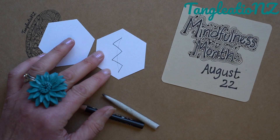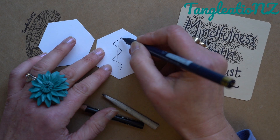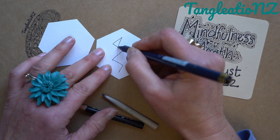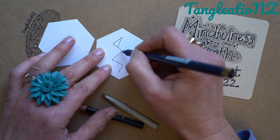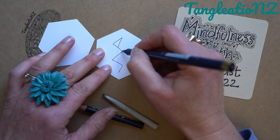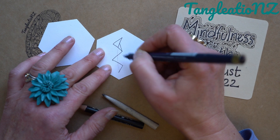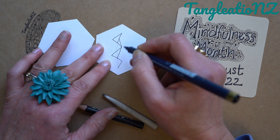I like to start at a point, usually at the top, and I take my next line and go from the point to sort of halfway down the zag. So if this is my zig, this is my zag. Then I'd go to the point below, the angle below, and take one line going up to about halfway down the stroke I just did. And I do that down one side of my Ing.